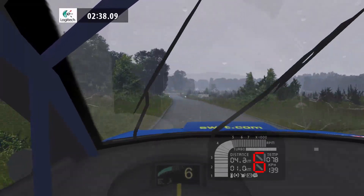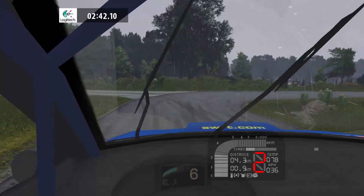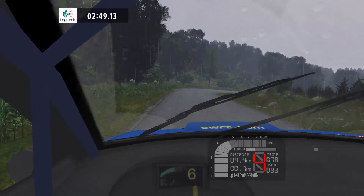1 right, 120. 4 right, tightens, 60. Keep left, 70.